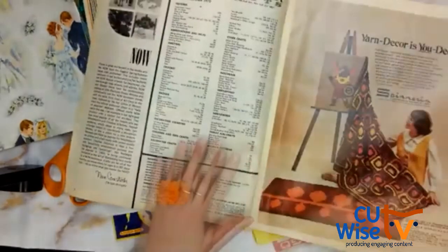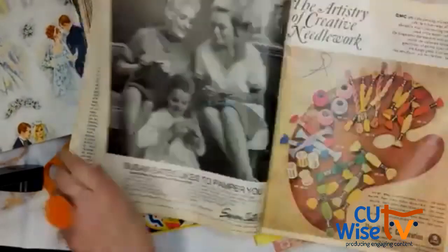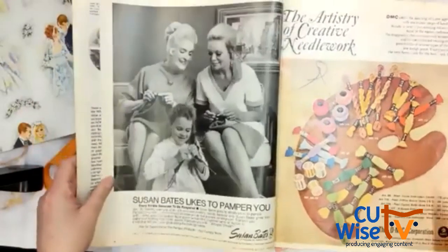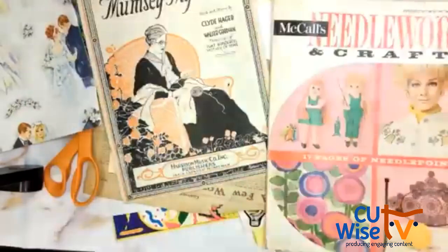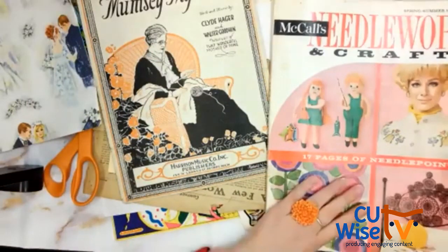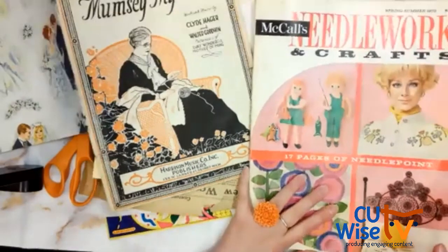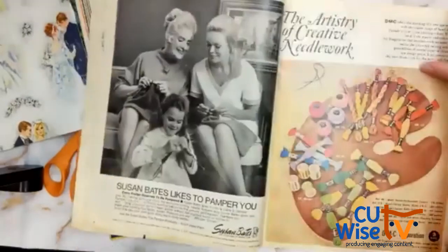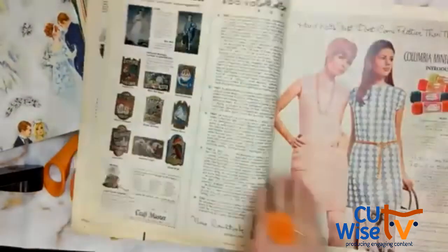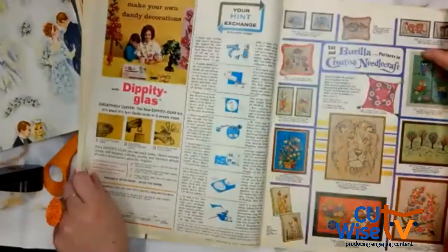These magazines, if you're interested in vintage crafts at all, are amazing. You can find them — I got a whole lot on eBay last year. This one is from spring/summer of 1970. Normally what I do is just start flipping through my magazine until I find something that inspires me, and then I'm just going to rip it out or cut it out.